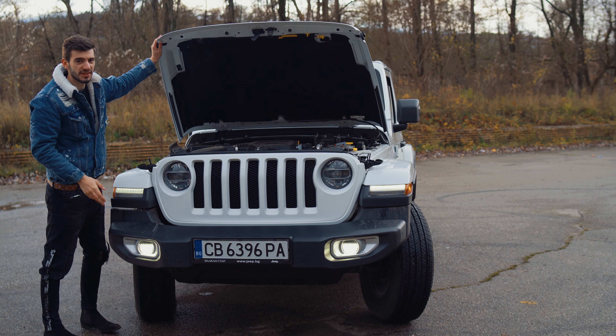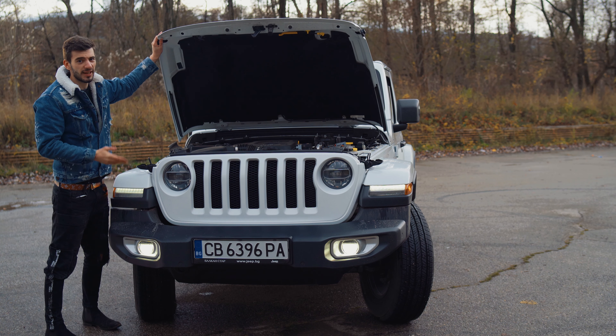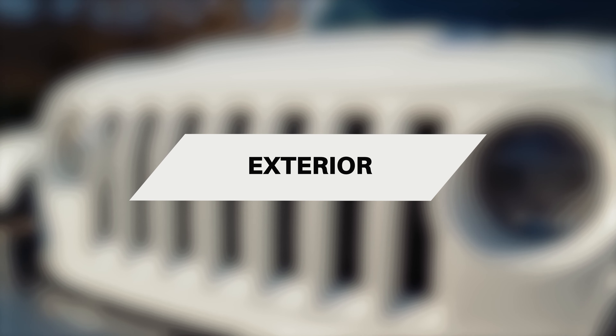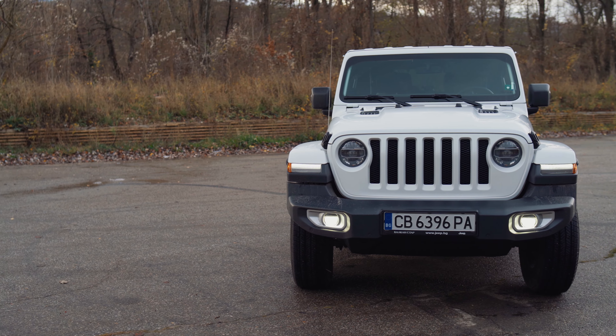Hey guys, welcome to the new episode of Full Throttle. After we showed you the super sporty BMW X4M, now we have a totally different car. This is the new Jeep Wrangler Sahara and it's one of the best off-road SUVs in the market.